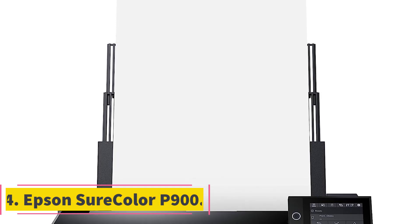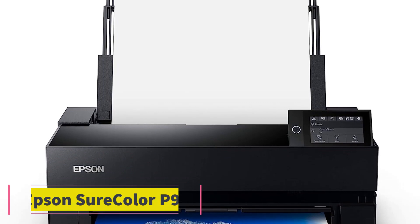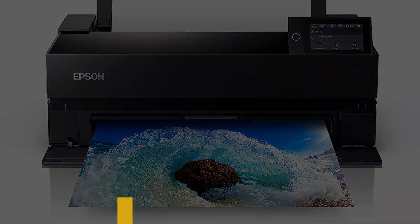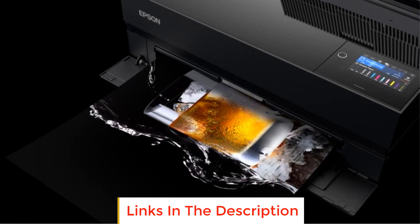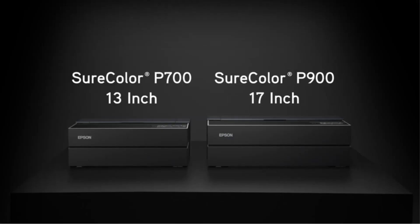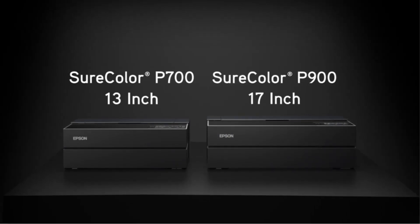Number four: the Epson SureColor P900. The Epson SureColor P900 is a powerhouse in the realm of professional printing, boasting outstanding image quality and a rich color palette thanks to its innovative UltraChrome Pro 10 ink with violet. Its unique feature of dedicated nozzles for photo and matte black ink eliminates the need for switching, and its cutting-edge 10-channel MicroPiezo AMC print head delivers remarkable speed, precision, and accuracy.